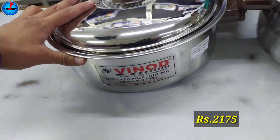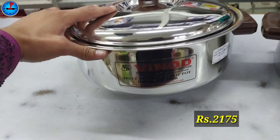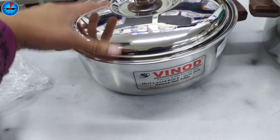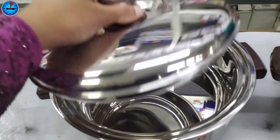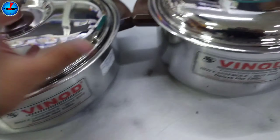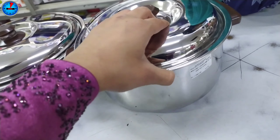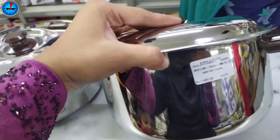This model has a plastic handle and does not come with a lid. Looking at the price: the 1L capacity is Rs. 486, and another size is Rs. 580.